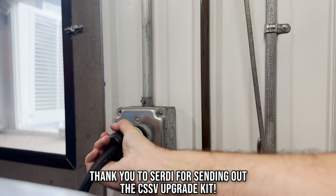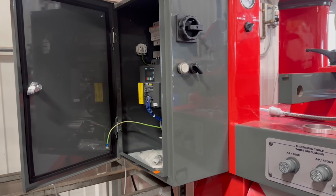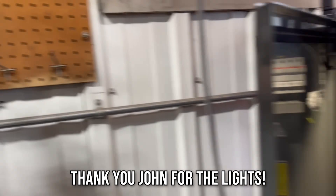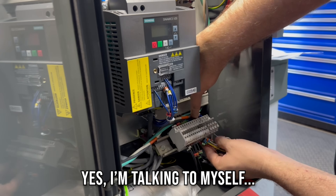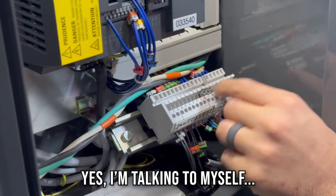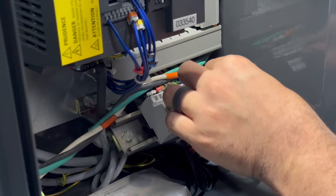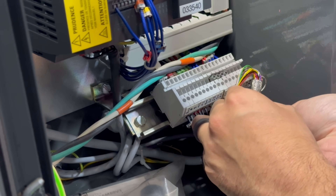Now let it be known I'm no electrician, and I actually tend to stay away from electrical projects because I have been known to let the smoke out of more than one electrical component in my day. But the CSSV upgrade turns out to be a very straightforward retrofit. Install the two supplied terminal blocks, then link together the two terminals labeled 63 with a jumper. We're supposed to find the brown and blue and the white and blue wire here.